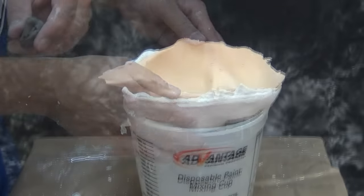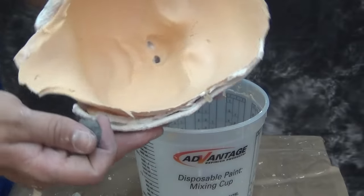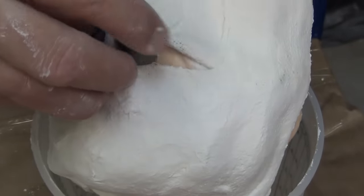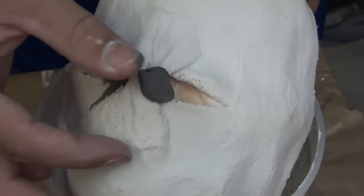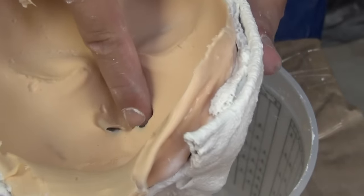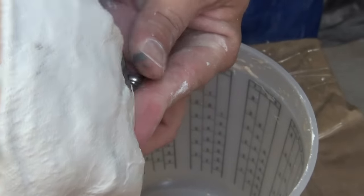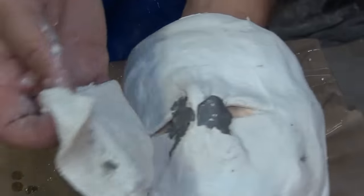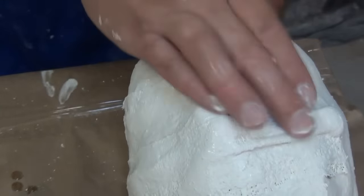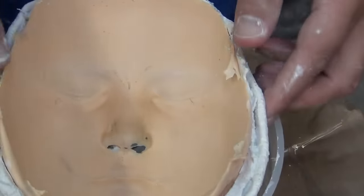Before we can fill the cast with hydrocal, we need to stop up the nose holes with some water-based clay. Here we're using white modeling clay to carefully plug those nostrils. It's a good idea to smear a small amount on the outside of the cast, then flip it over so you can see the inside and make sure the clay isn't pushing in on the alginate and distorting the shape of the nose. Once the clay is in place, seal it up with some extra plaster bandage material, then wait about five to ten minutes for it to cure to full strength.